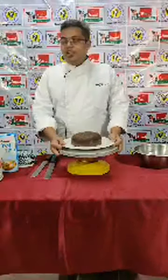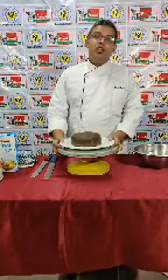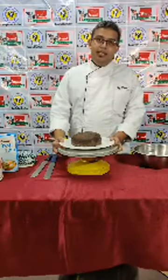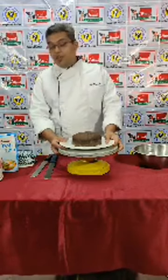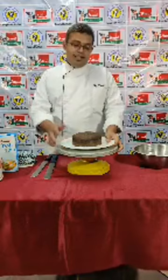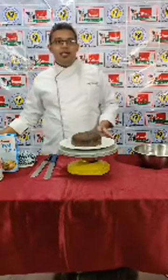Good afternoon all. Welcome to Amul Live. I am Chef Kunal Rao from St. John College of Hospitality Department. Today we are going to make a Dalgona coffee cake with truffle sauce, and on that design I am going to show you the marble effect. Now we will be making the cake first.